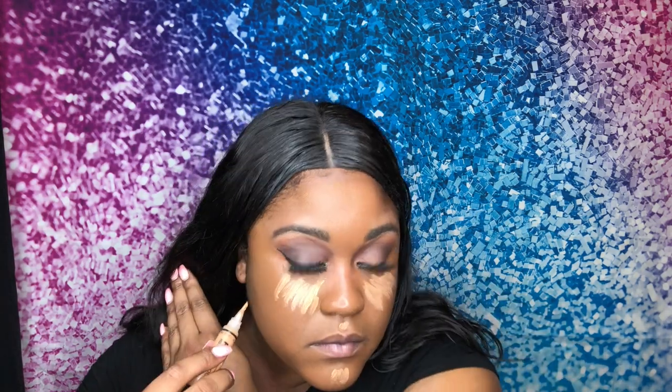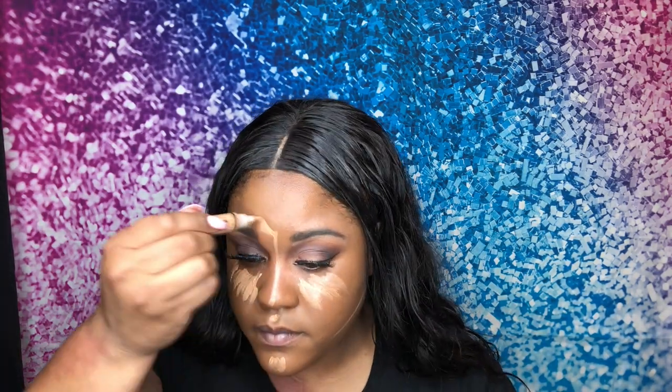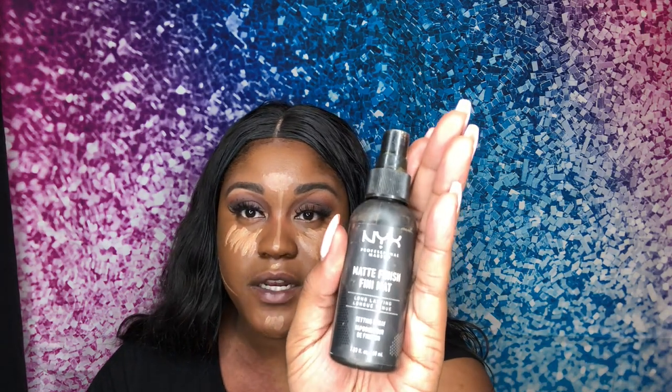Now that the foundation is done, I'm going to go in with my concealer — I'm using LA Pro Girl concealer in warm honey — and I'm going to go in and highlight. I did purchase this eraser sponge from the Crayon Case; it is super cute, it looks like an eraser. I'm going to go in with my NYX finishing matte spray and blend out the concealer.